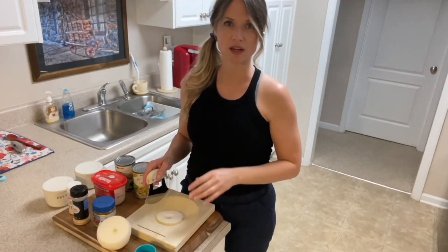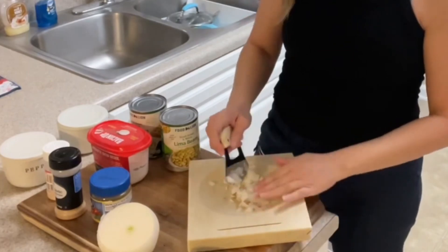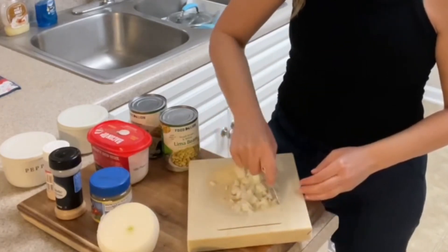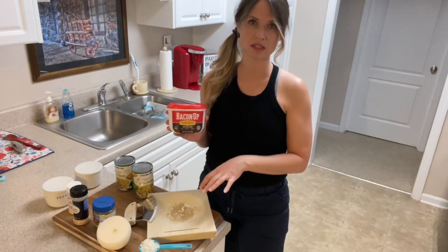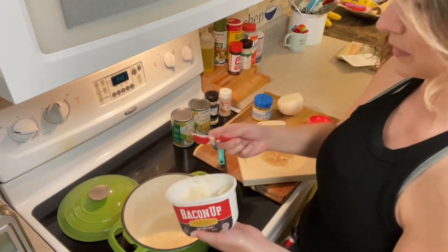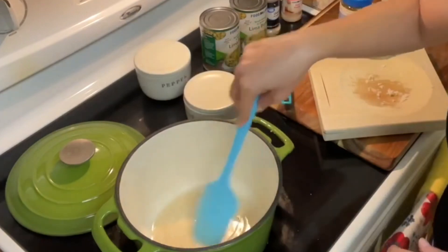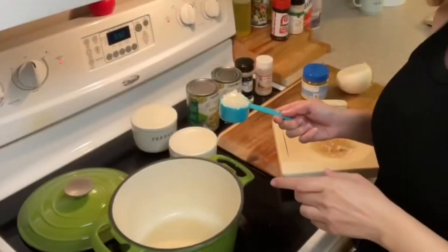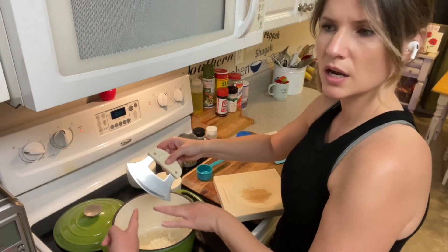To get started, I'm going to chop up some white onion — about a fourth of a cup. Then I'm going to melt some bacon fat and sauté these onions in that bacon fat. I'm going to use half a tablespoon. We're not using a whole lot of bacon grease because we want to keep the calories pretty low. I have the heat on medium-low. The grease is all melted, now I'm going to add the onions. We just want to cook the onions until they are translucent.